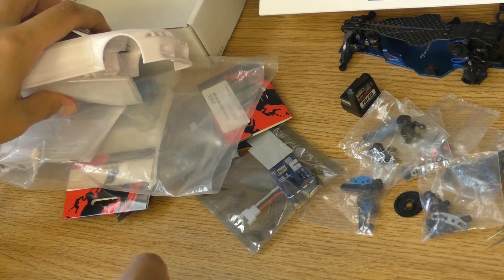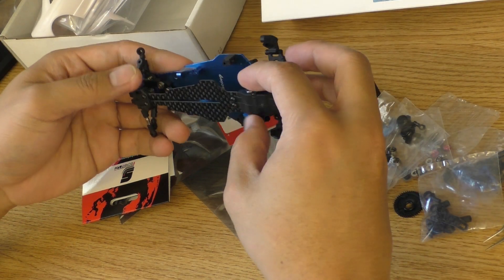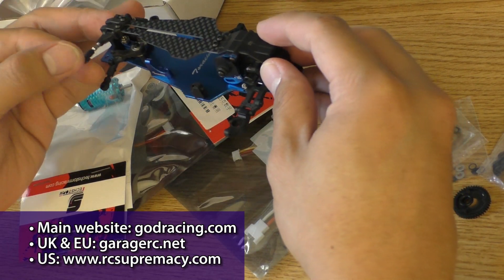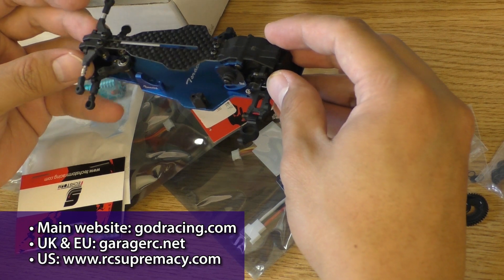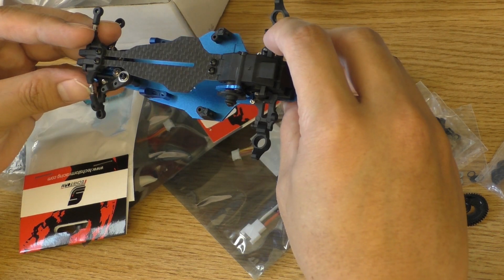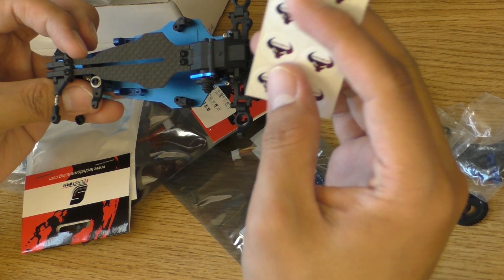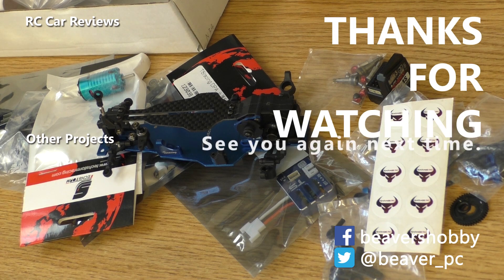That's pretty much it for this video. I'm going to build the car and I'll have a video for that too. If you want this car and you are located in the EU or UK, please contact Garage RC — they have some in stock and can ship quickly without import tax. Thanks again to Garage RC for sending me this car for a build and review. As always, thanks for watching and see you next time.